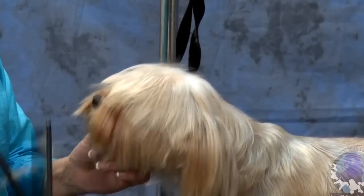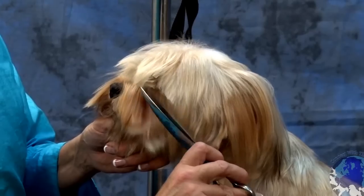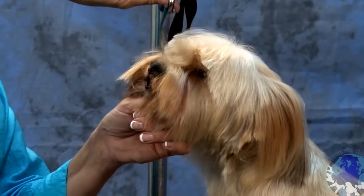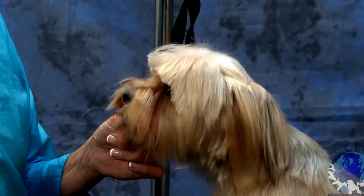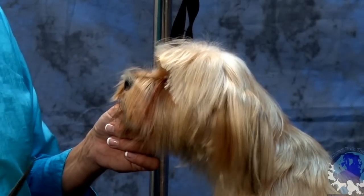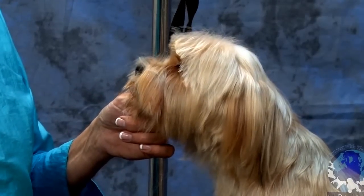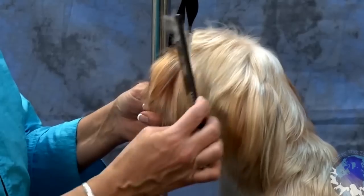Now I'm just going to comb everything forward and take my curves and go from this cheek right over to the other cheek. And this is another thing with this type of coat — you want to think longer instead of shorter, because if you jump in there and cut it where you think you want it to be, in a minute you're going to go, wow, that's too short. So always think with this type of coat longer instead of shorter.